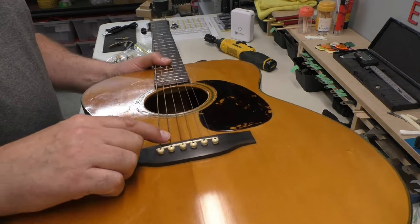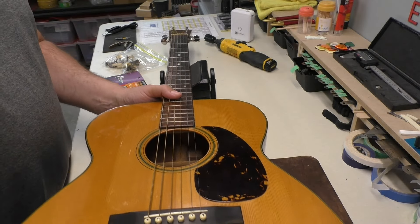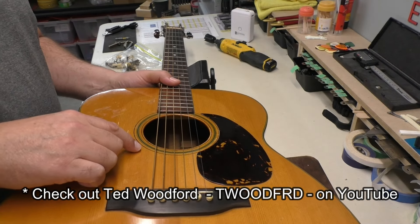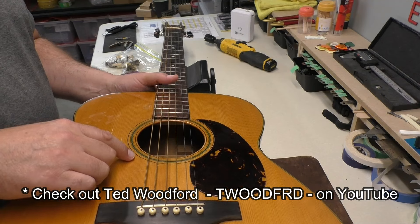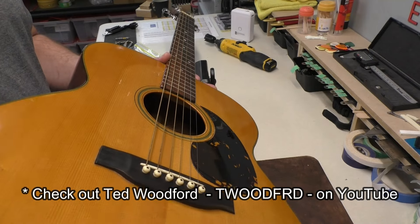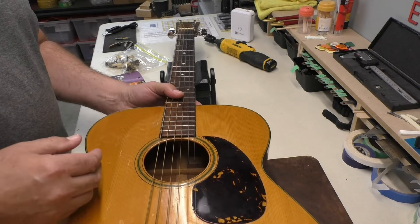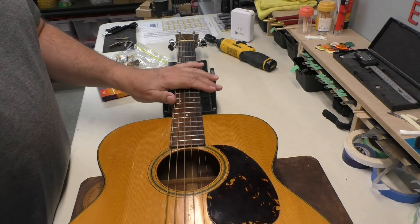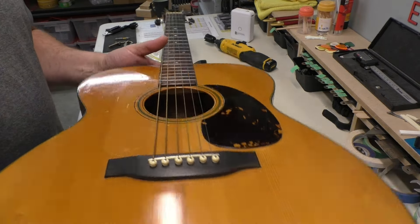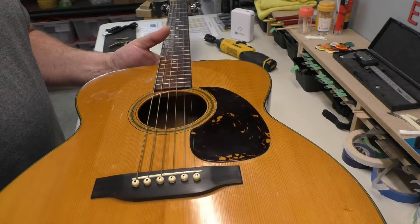A new saddle would make this higher — the neck angle would come up and then you can fiddle around with it. If you want to see a master at work doing that, watch Ted Woodford. He's from Hamilton, Ontario, and he does an amazing job — great YouTube videos. He probably has about a six-month waiting list. That's more work than I do here; I just do setup and some fret work. A neck reset, especially on a vintage guitar like that — you need a specialist, a guy like Ted Woodford.